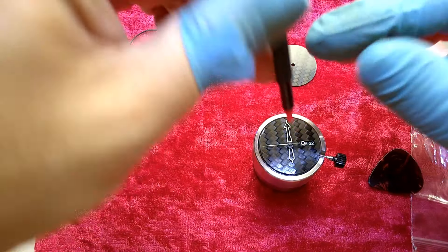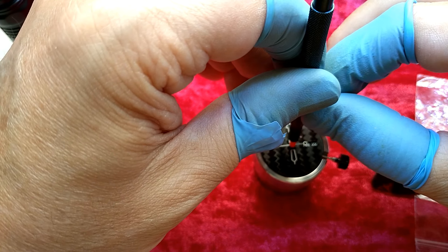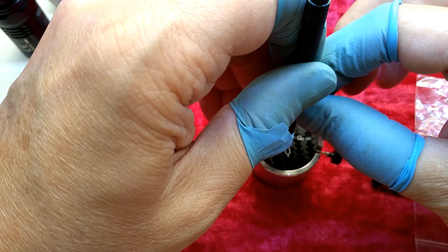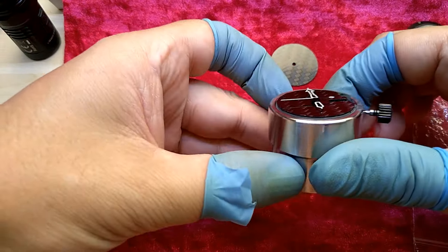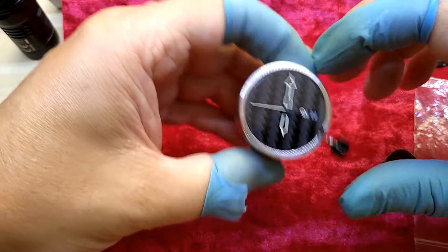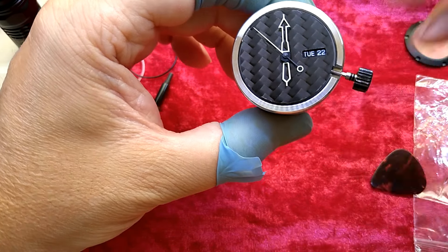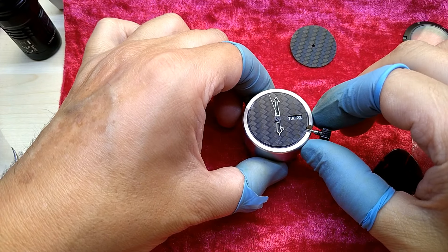It's still sticking up a bit, and it's very hard to apply the pressure because you don't really know how much pressure you should apply. I like that second hand — I like the hands period, but I like that second hand.